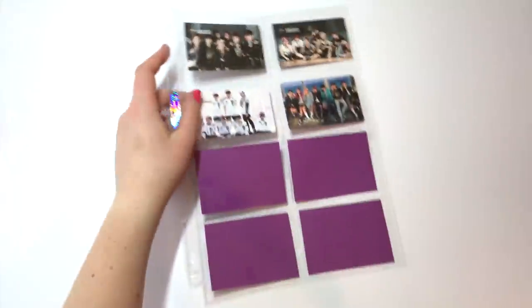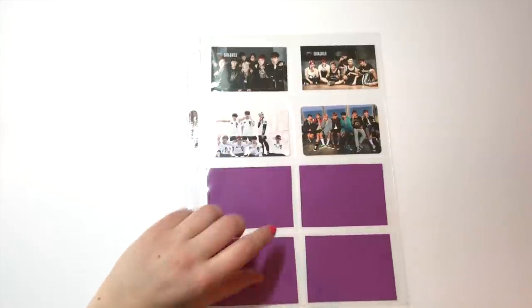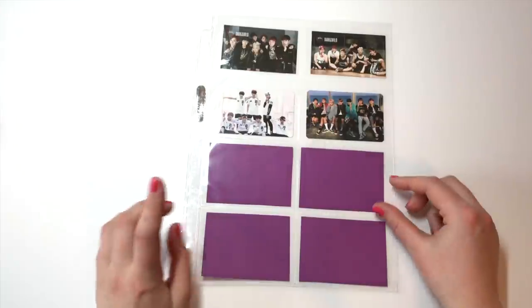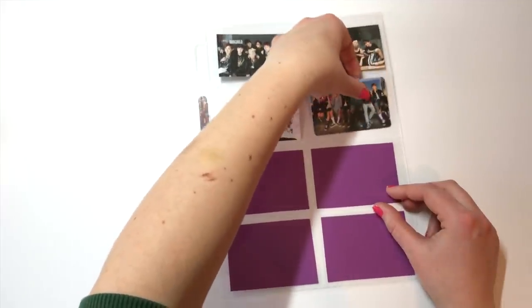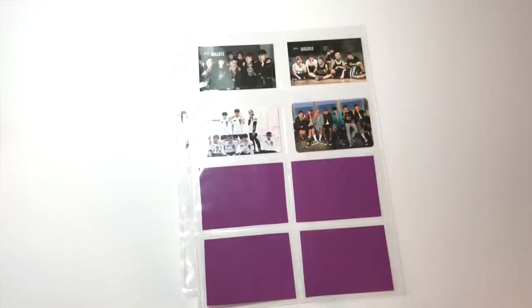I recently started using eight-pocket sleeves and I really like them because they fit horizontal cards. This is my BTS group cards page — small ones — and I also have purple cards for BTS since purple is their color in my binder. Eight-pocket sleeves are slightly longer than nine-pocket sleeves, which is great because some horizontal cards are super long. I like that they can accommodate a variety of card sizes.